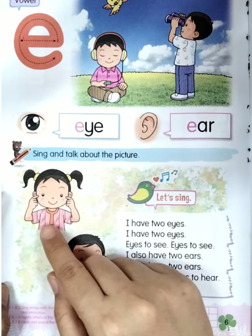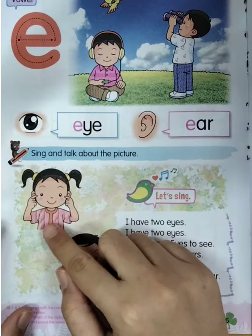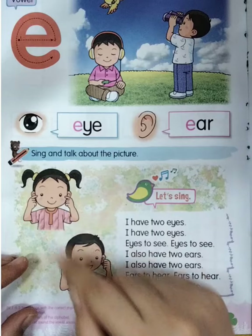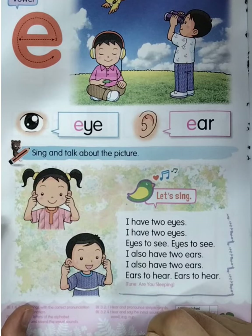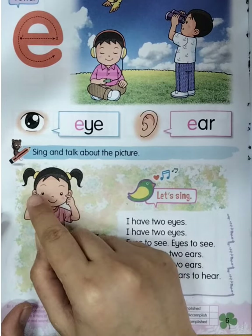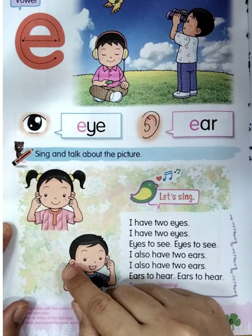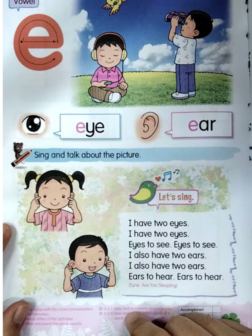Boys and girls, now let's see the picture here. There are two children — the first one is a girl, and the second one is a boy. What does the girl touch or point to with her hand? Yes — eyes! Let's count: one, two. How many eyes do we have? Yes, two — I have two eyes. Now the boy touches his ears. Let's count: one, two. We have two ears.